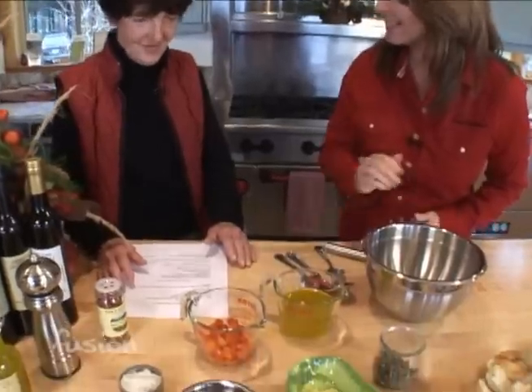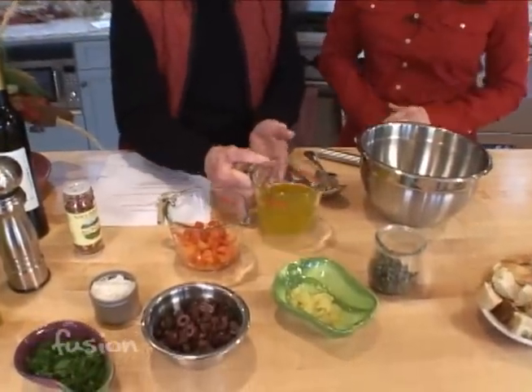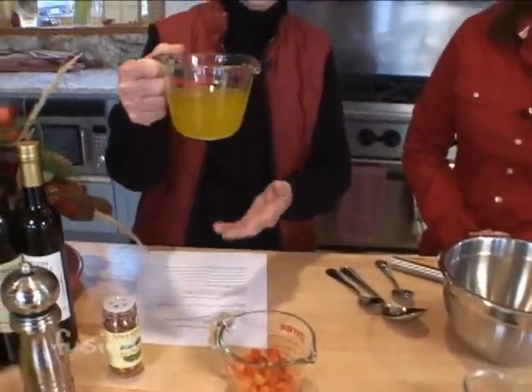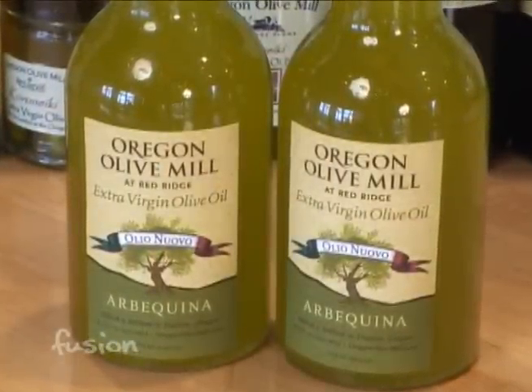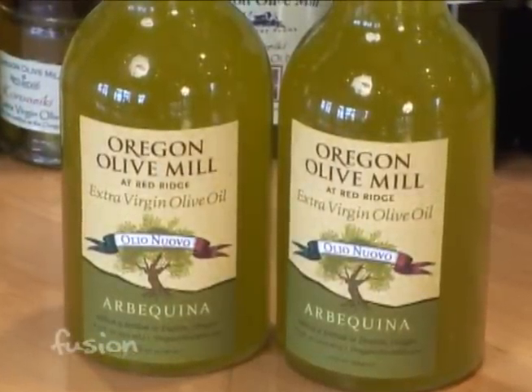I have finally found my favorite spot in Oregon. This is the Oregon Olive Mill at Red Ridge Farms, and I'm with Penny Durant, the owner. It is beautiful here, and she has a beautiful recipe to highlight the main ingredient — their olive oil. This is Red Ridge olive oil, the new Olio Nouveau — the first press, just pressed last Saturday, which is why it's a little cloudy. Today we're going to make a puttanesca dipping sauce.